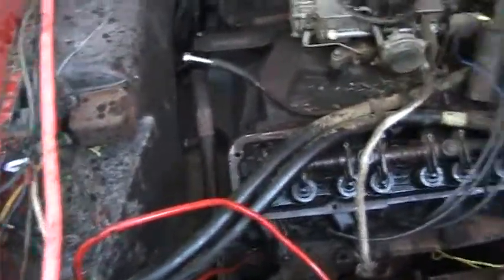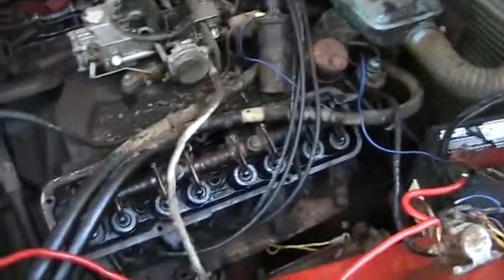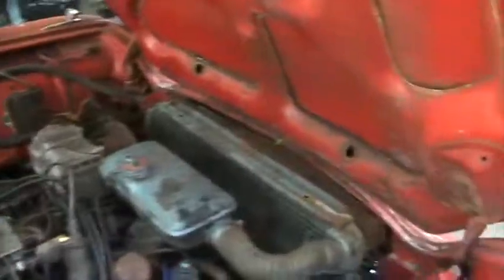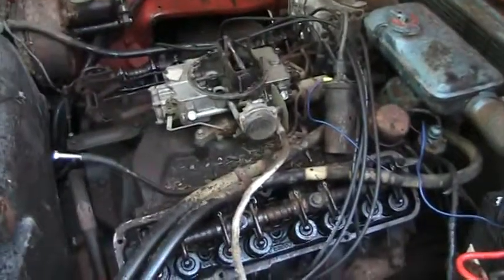The transmission obviously works, at least in reverse, and that motor seems like it's going to be a good engine. The backyard's not covered in smoke — that's it.